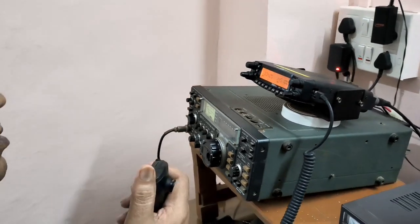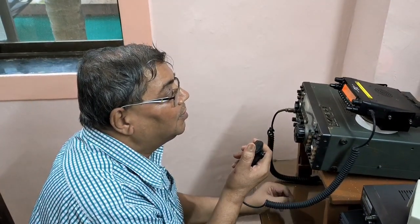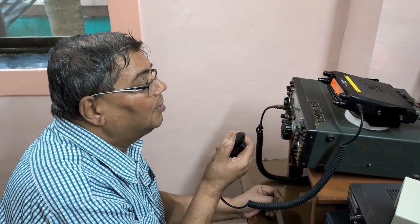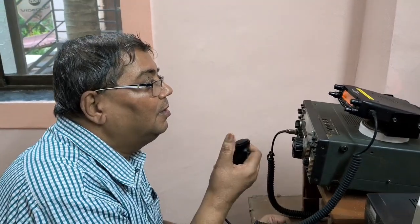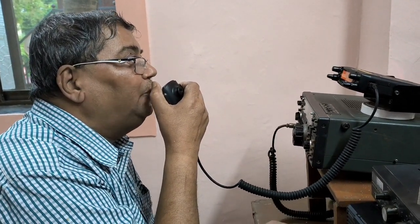VU2 Kilo India Bravo — this is VU3UEL, 59 plus plus. Beautiful, loud and clear audio. I am copying you. And you will get to see your signal straight away on my YouTube channel.